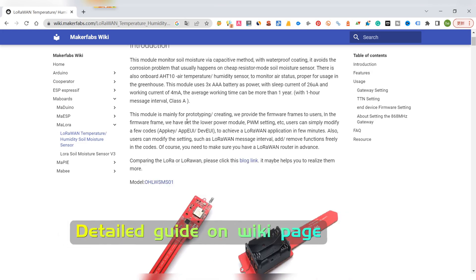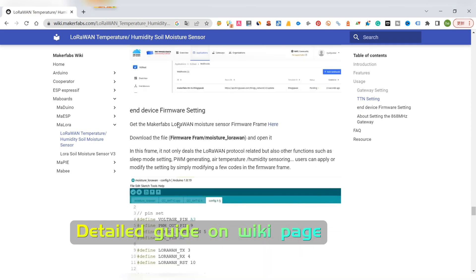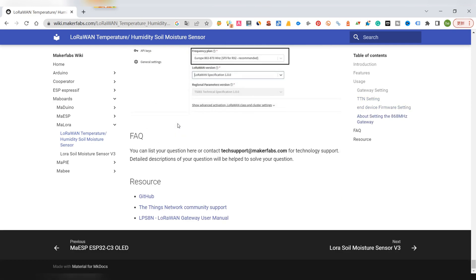For all the above steps, MakerFabs has prepared a very detailed wiki page for learners to create their first LoRaWAN application with TTN or Thingspeak in a few minutes.